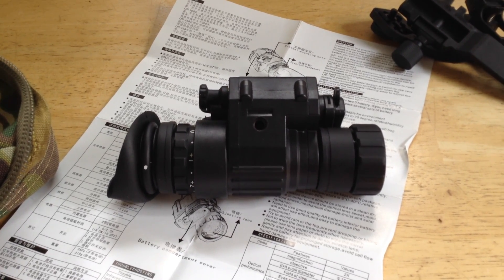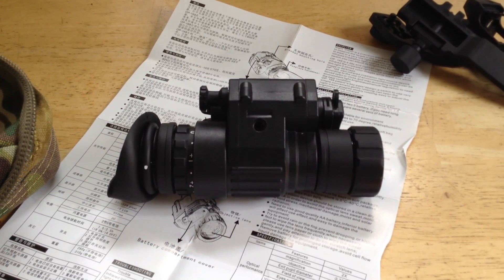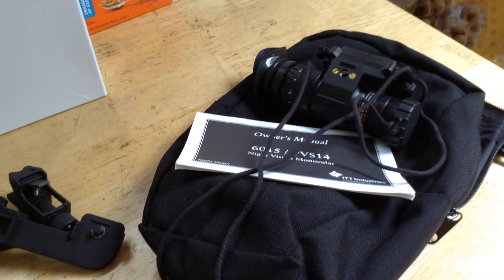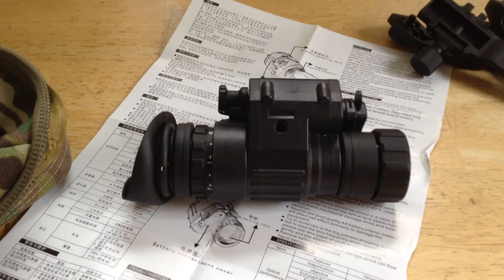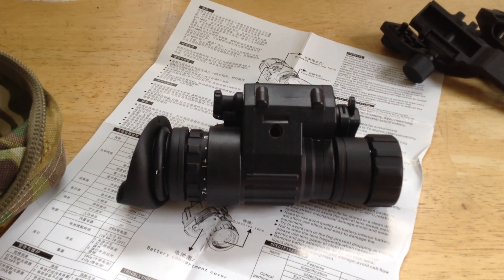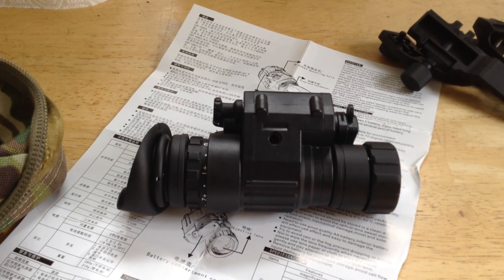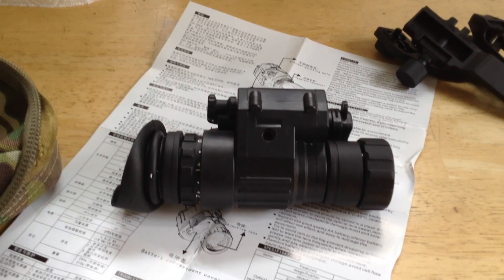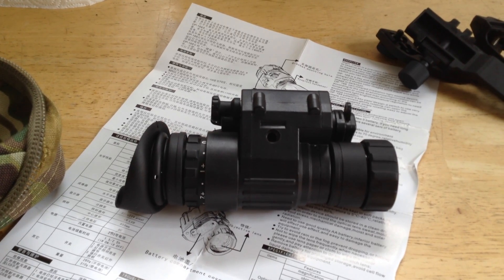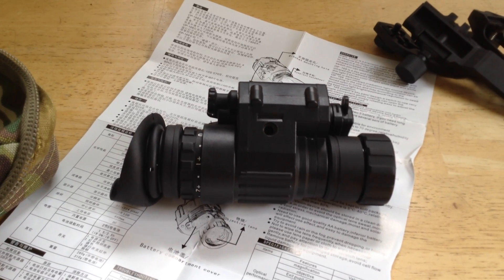A big advantage on these is lower risk. If you're going to issue something out, loan it, or use it in a questionable social environment like a large public airsoft game, losing a real PVS-14 can be a heavy financial loss. Losing one of these will sting — it's still a few hundred bucks — but it's not a few thousand. For security personnel, especially in urban areas, these work actually pretty well where there's a lot of light pollution or where infrared-illuminated CCTV cameras in the area provide illumination that would otherwise appear dark.